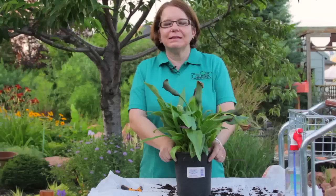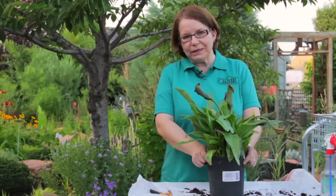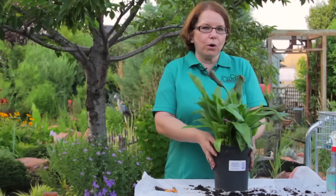This is a calla lily. It's an easy to grow plant in mild climates, but when you have extremes of weather like we do in Utah, you can't leave it outside over the winter.